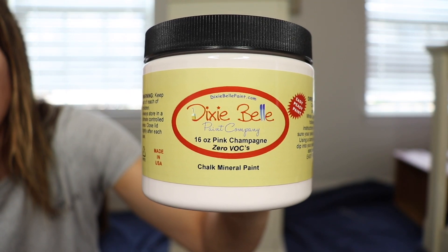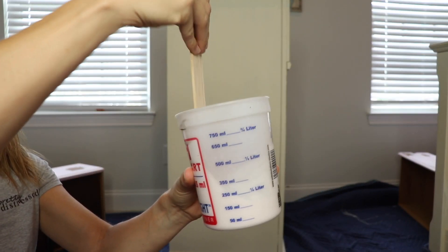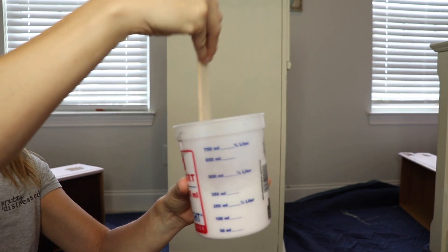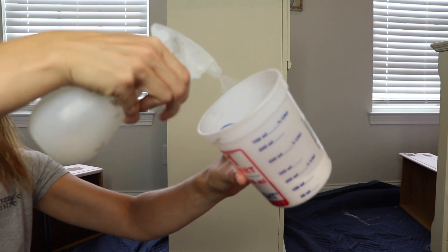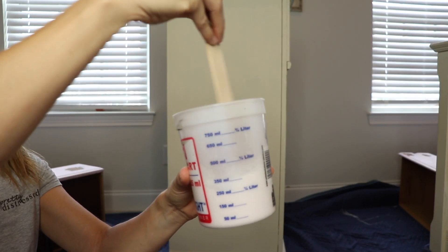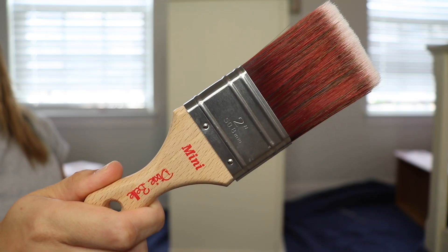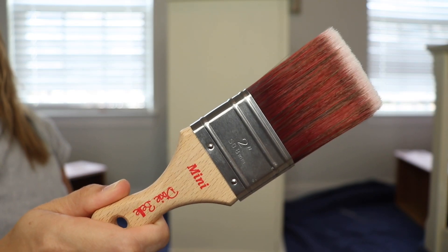Before I start playing with the metallics, I'm going to paint this entire piece in pink champagne, which is just a really light pink. I'm going to do the standard prep for this paint — just shake up my can, stir it up a little bit, put it in a container, and then I always like to add some water to thin it out just a little bit. I'm doing a smooth application today so I'm using a synthetic brush and just doing long strokes up and down without putting a lot of texture into it.